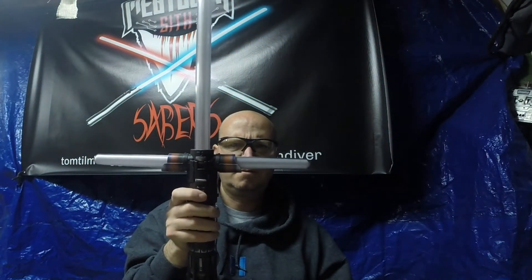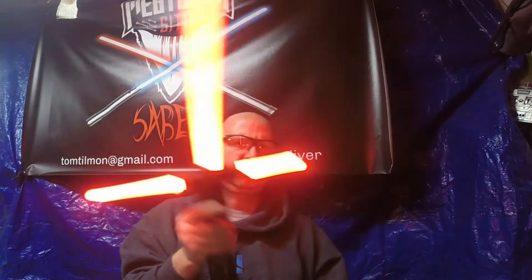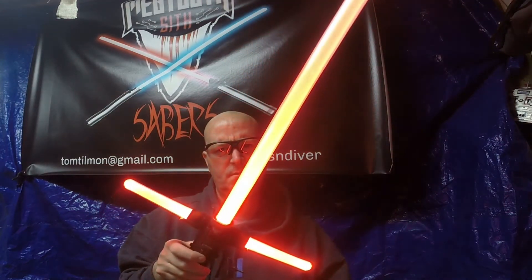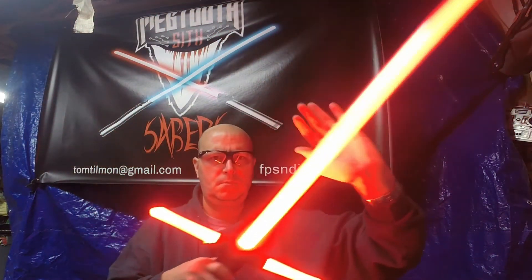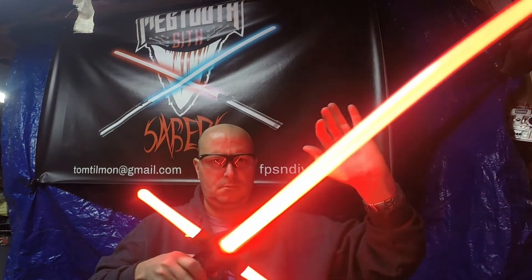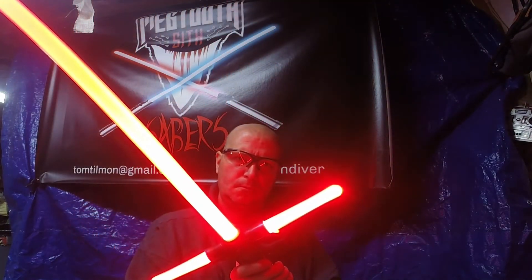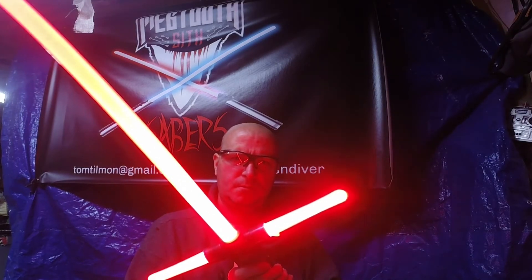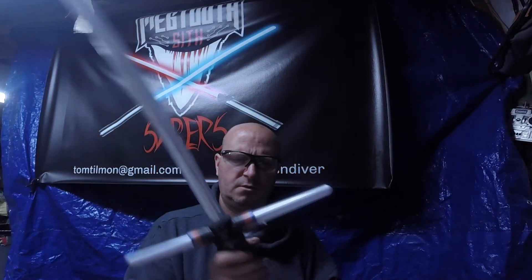I'm going to retract the saber by pushing and holding the main button. Advancing to the next font — that's the Dark Order by Nigon. This next one is kind of like a Vader font. Lockup, blaster blocks, and retraction demonstrated.